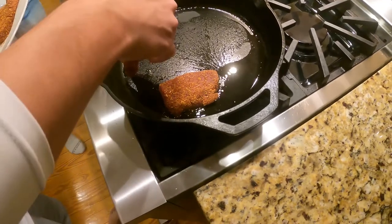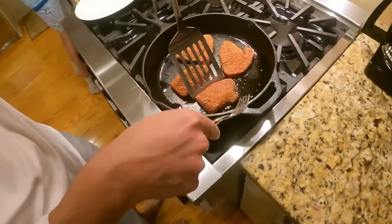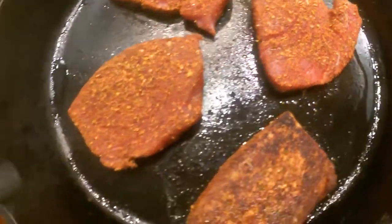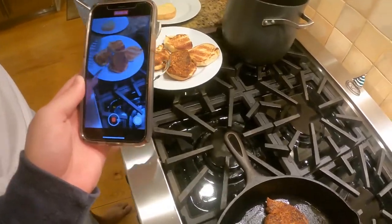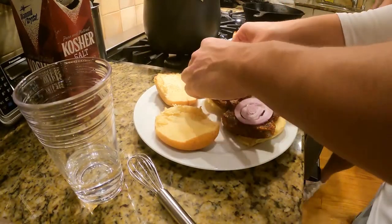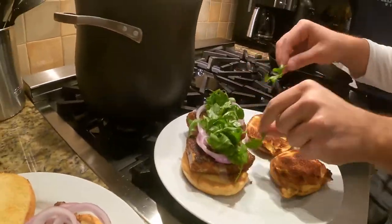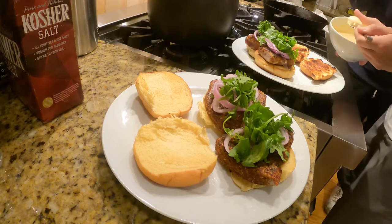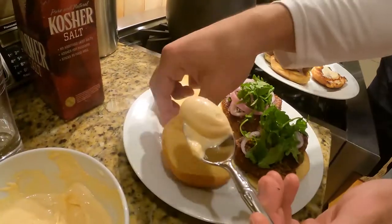That did not go the way we thought it would. I think with the smoke it would be hotter. Put a little oil — it's the oil, not the meat. It's a lack of oil. We're going to put some arugula on it, some onions, and some homemade spicy mayo.